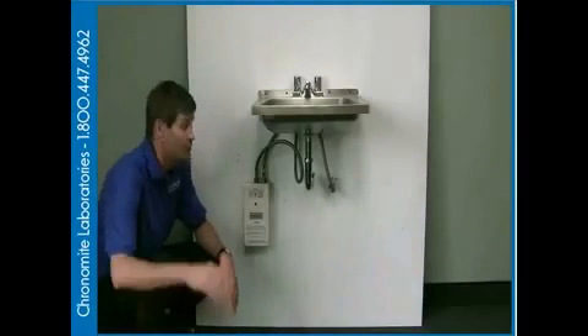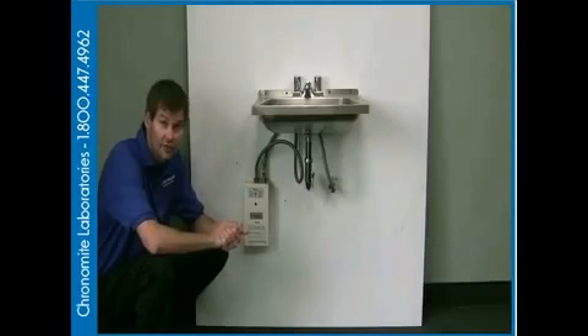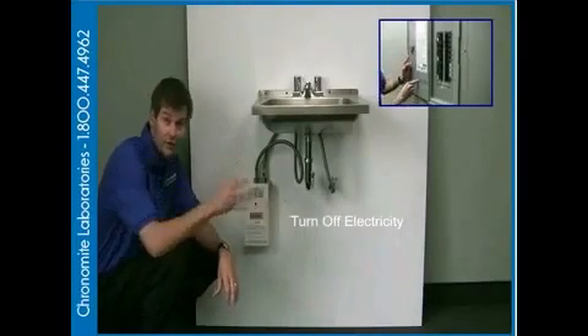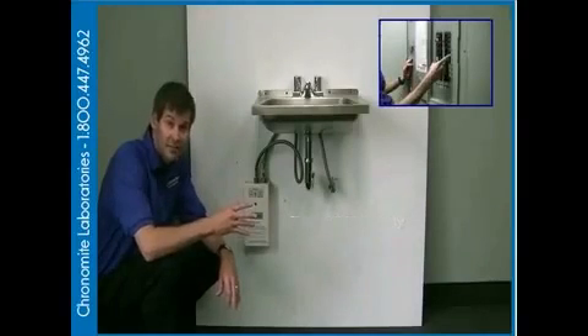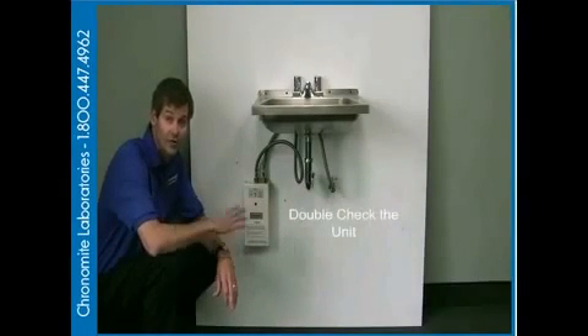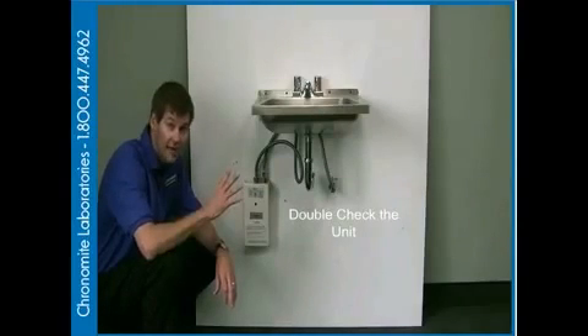The first thing we're going to do is make sure that we've got our electrical turned off. Once we've located the breaker to which this water heater is connected, we're going to turn that breaker off. The next step is to go to our water heater and make sure that the power is turned off on the unit.